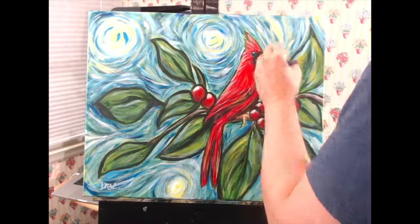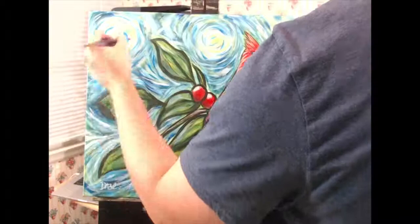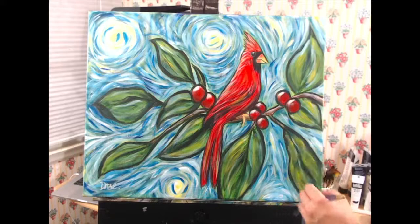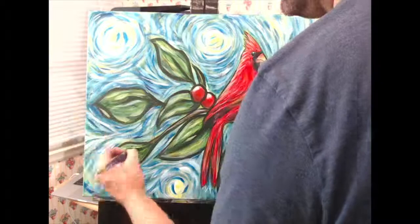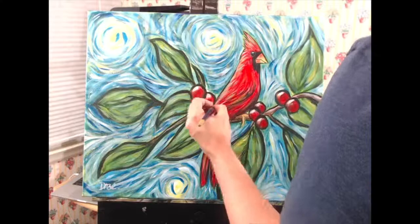Another thing I noticed is that I stopped looking at my reference photo almost right away, which is unusual for me — especially in the latest projects I've been doing because I'm trying to improve my realism. I stopped very early on in the process and just started painting what I felt rather than what I saw. It was a really freeing experience, almost therapeutic. I highly recommend it — if you've never painted in this style, try it out. It's really cool.